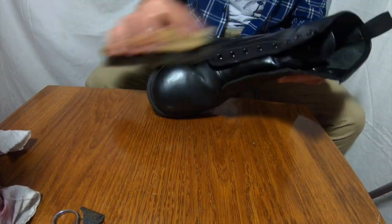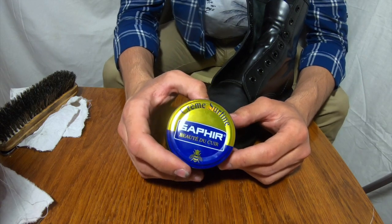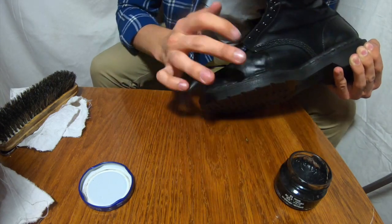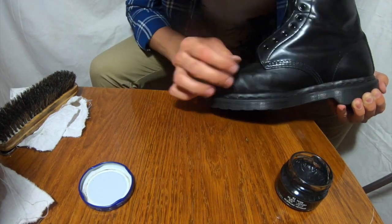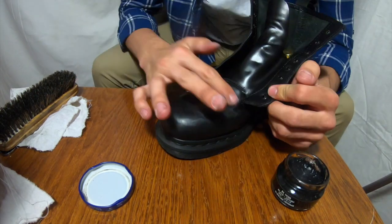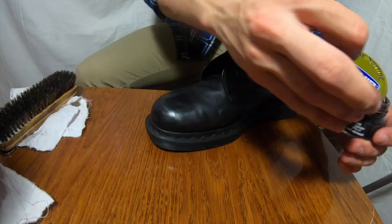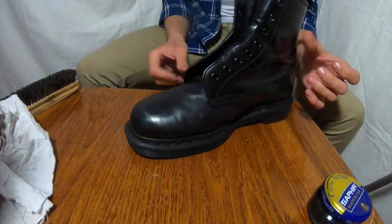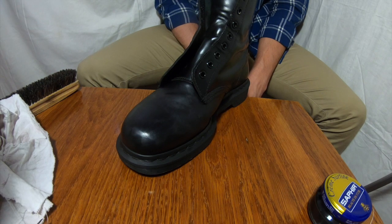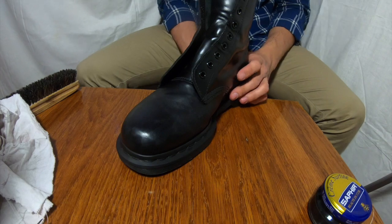As you can see, the color is not really good now, so I apply just black cream — it's Saphir cream. It's very, very good. I strongly recommend you use Saphir products because they're just amazing, but you can use any you want. The leather we just opened up we will close with the cream, and it will look like a new shoe.